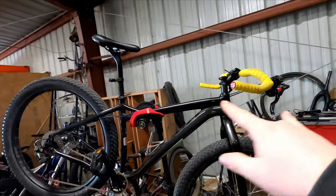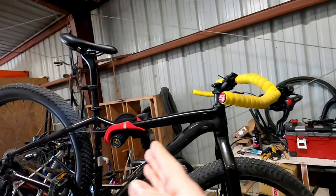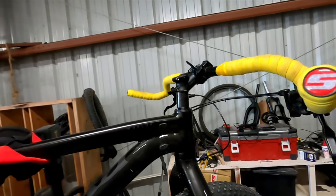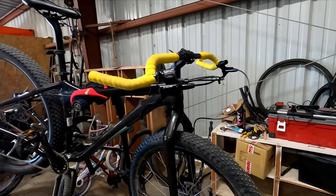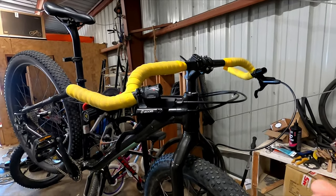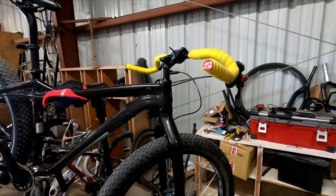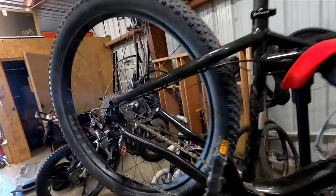So I have this stem on here — this is the first thing I've done for this build, just to see if it would even work. I've thrown some Surly corner bars on here and done three or four rides with it just like this, and I actually really like it. It's very comfortable with this stem. Do I wish it was a tiny bit taller? Yeah, probably, but not much to be honest — it's pretty spot on.